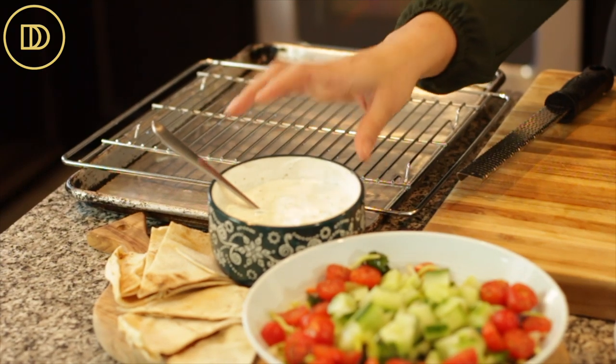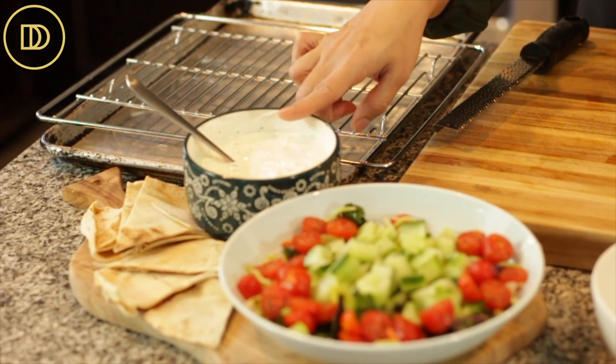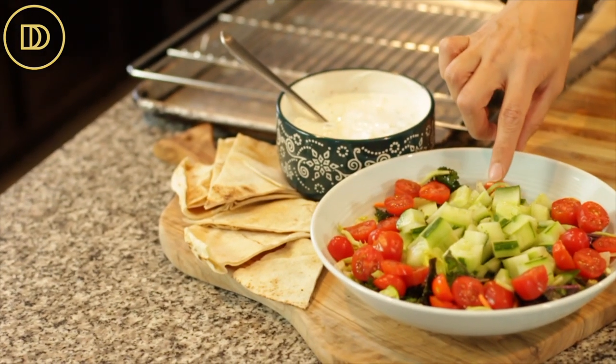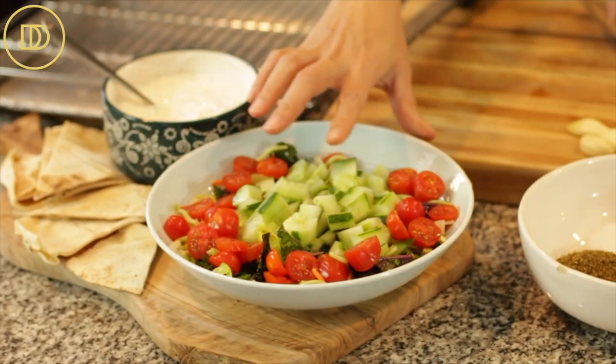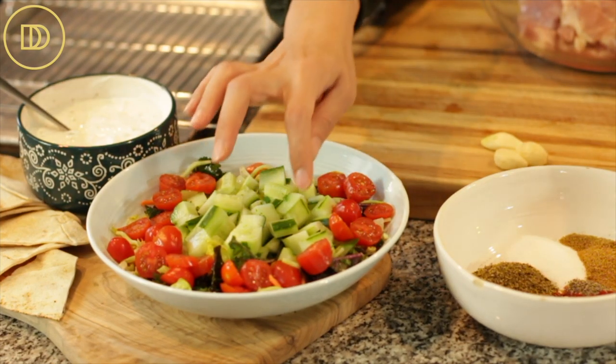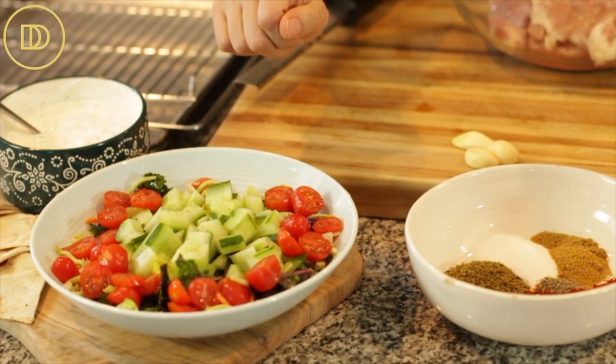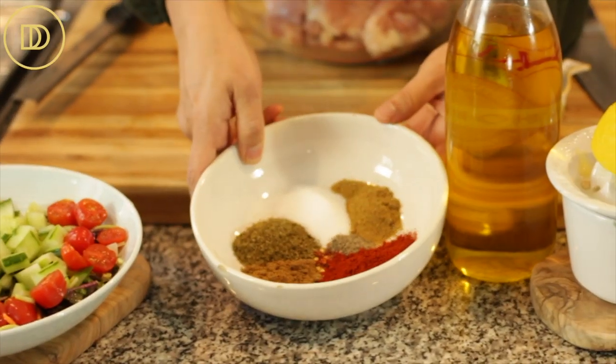So for the bowl part, we're going to need some tzatziki — I'll put the link down below for my recipe. I have some pita bread slices if you want that, or you can leave it out if you're going low-carb. Then for the salad bowl, I have some salad greens, chopped tomatoes, chopped cucumber. You can even throw in some finely chopped onion if you'd like.